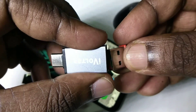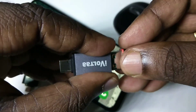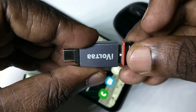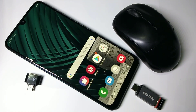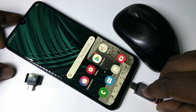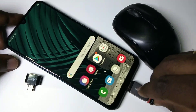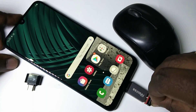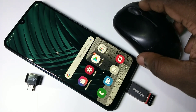We can connect it like this — okay, done. After that we connect this adapter to the mobile phone like this — okay, done. Now let me move the mouse. You can see the cursor moving.